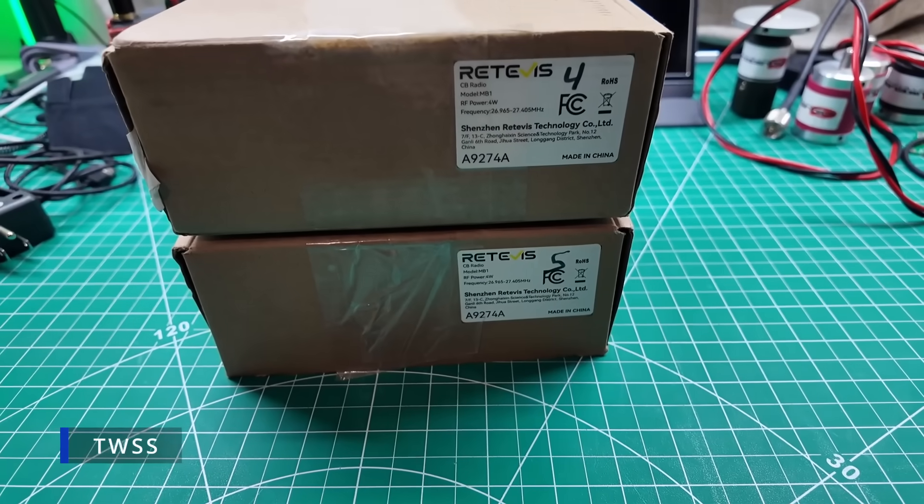Howdy everybody, Steve here, KM9G. Today we're going to take a look at more CBs from Redovus. This is the MB1, which honestly, except for the fact that it's missing sideband, has an amazing amount of features for a tiny little package. This is going to be number four and number five, and I'm going to test them both out together. In the last video, we did a frequency expansion, which is legal to go from CB to ham, but not from ham to CB. So it was a lot of fun to do that and play inside of the legal system.